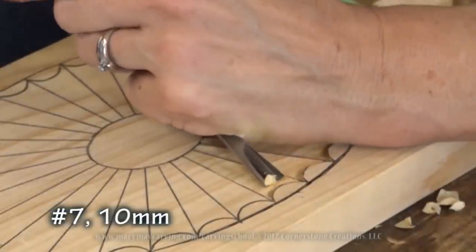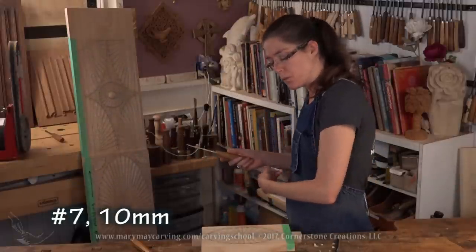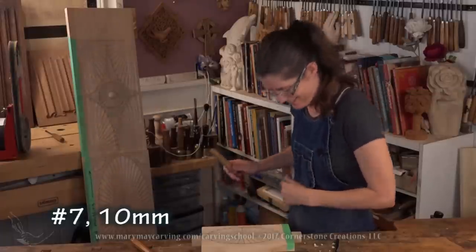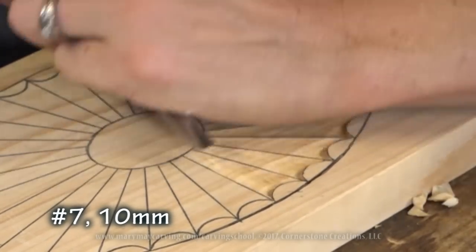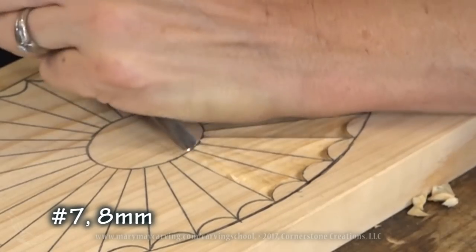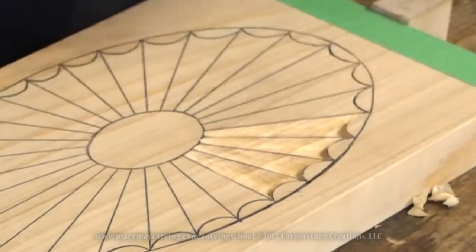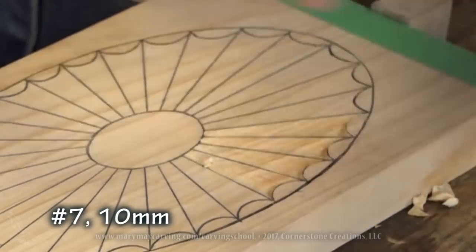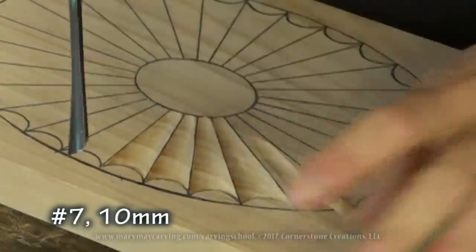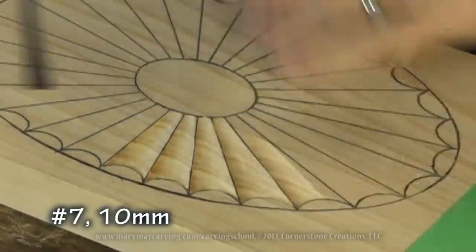Whenever I'm cutting towards myself, or doing any back cut in this direction, I step away from the wood so that if it slips, the tool goes away from me. Just a safety precaution. Now I'll continue with the smaller number 7. Also, among the free lessons on my online school, I go over several methods of sharpening — sharpening the curved gouge and also sharpening the V-chisel, which are the two most commonly used tools.